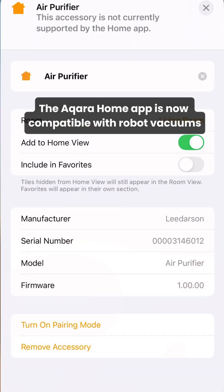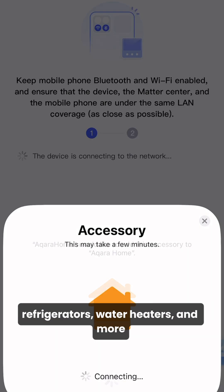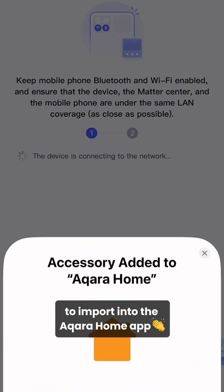The Acara Home app is now compatible with robot vacuums, air purifiers, EV chargers, refrigerators, water heaters, and more to import into the Acara Home app.